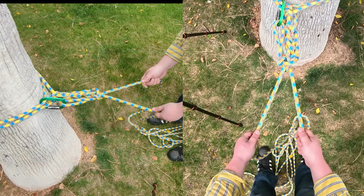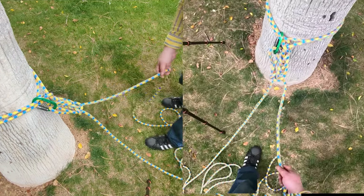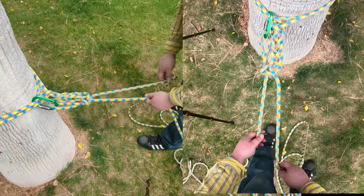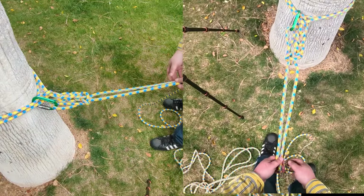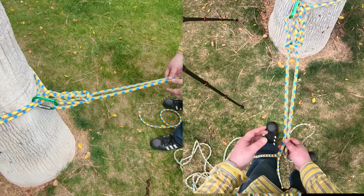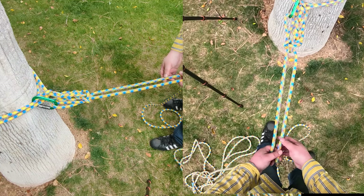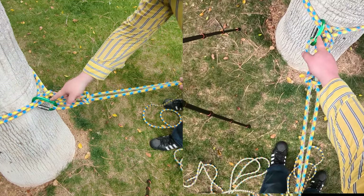Right now there's absolutely no way — even if you climbed on the wrong strand — that this anchor will come undone. Now take both strands and throw them over whatever you're going to rappel down.